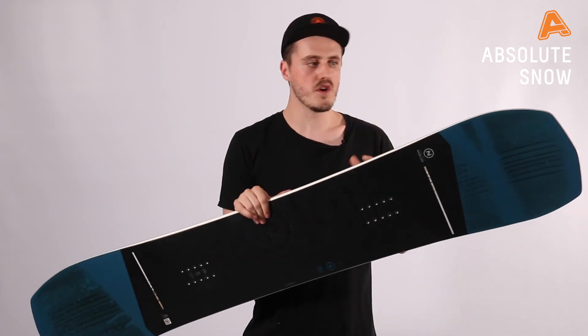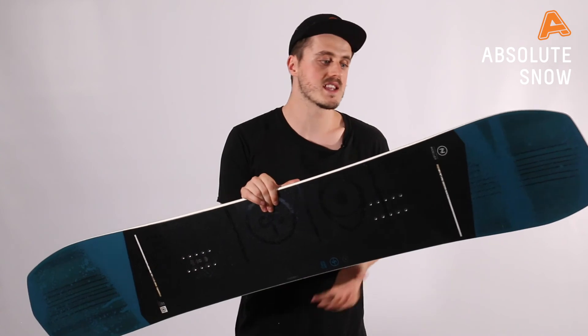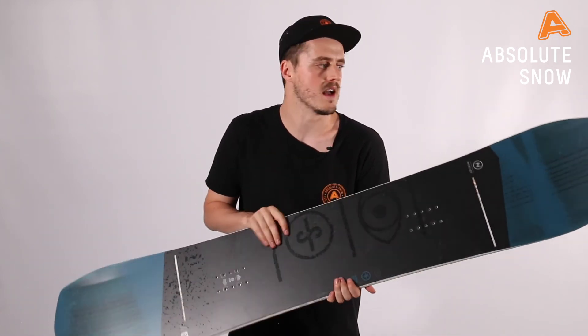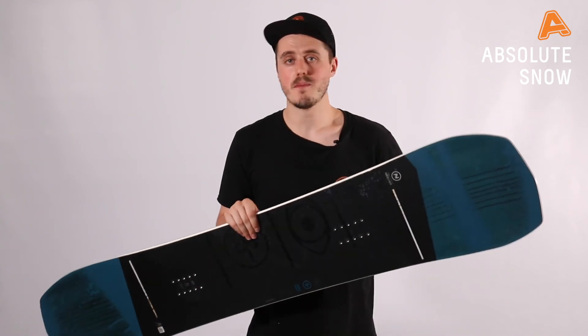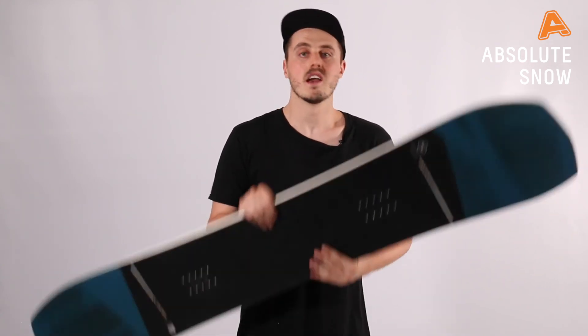If you want something a little bit stiffer but the same feel, look at the Sensor Plus — it's the exact same board but fully cambered and with a bit of extra stiffness. But if you have freestyle on the mind, whether you're riding powder or lapping the park all day, this is one to check out. This is the Nidecker Sensor for winter 2021.